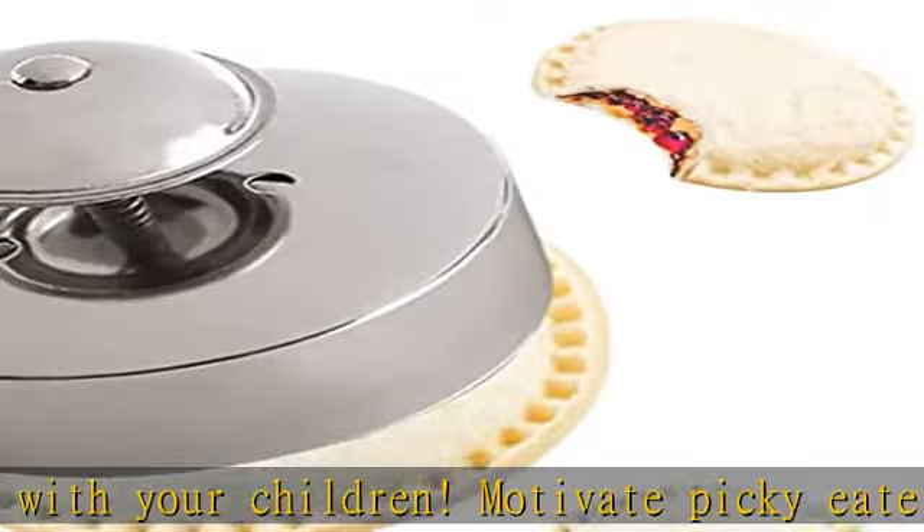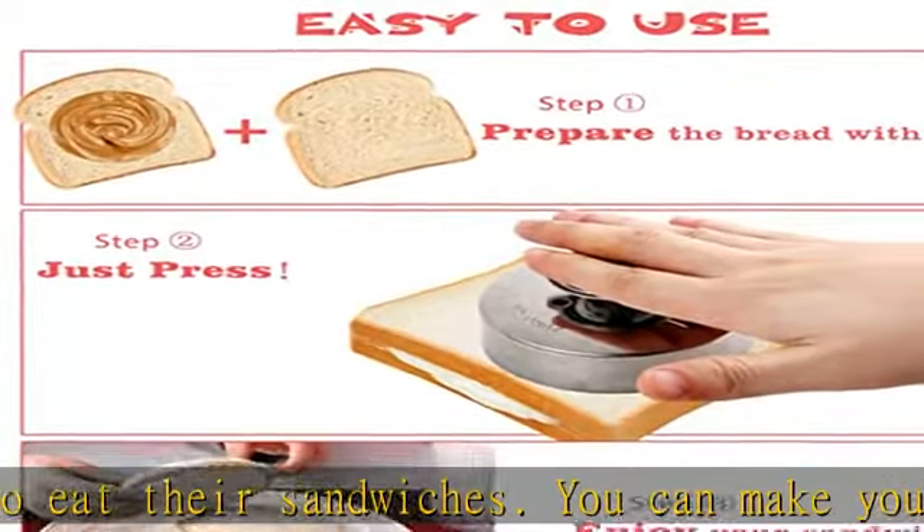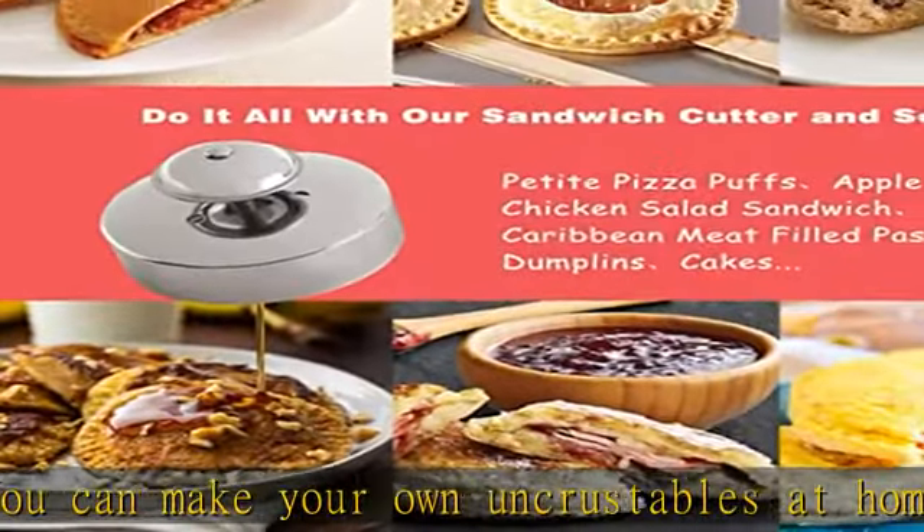Fill options include jelly sandwich, hamburger, pie, and egg. Just place the filling and sauce between two layers of bread or dough, then cut and seal. Use our cutter and sealer combo to create your own.